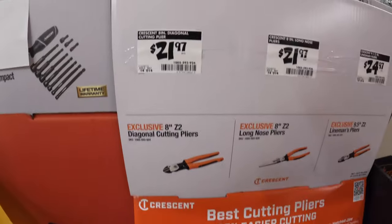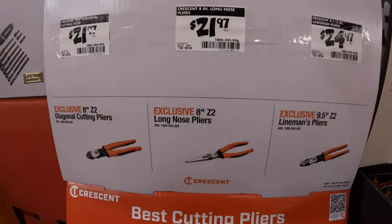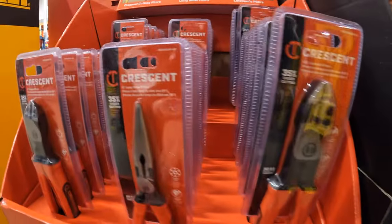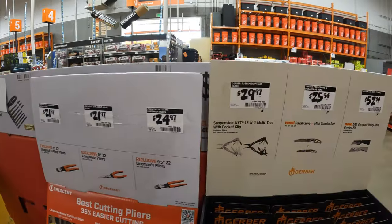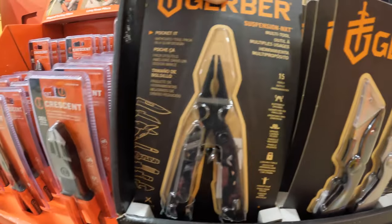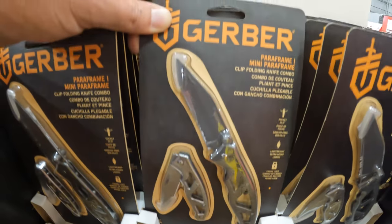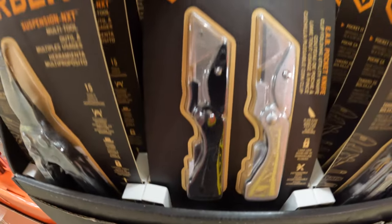Crescent has more sales going on. $21.97 for their 8-inch diagonal cutting pliers. Also $21.97 for their 8-inch long nose pliers. $24.97 for their 9.5 lineman pliers. I'm glad to see Crescent is having another display over here — fantastic. $29.97 for their 15-in-1 multi-tool with pocket clip. $25.94 for the ParaFrame Mini Combo Set. Then $52 for the EAB Compact Utility Knife 2-pack.